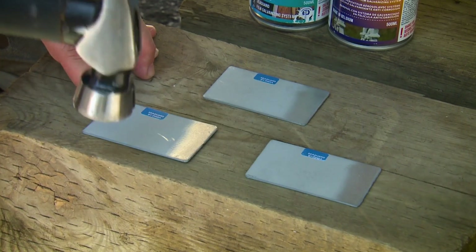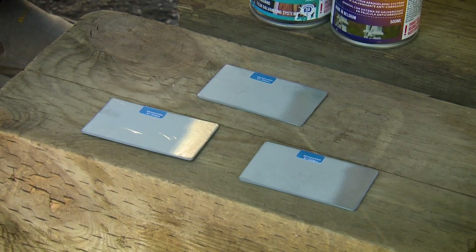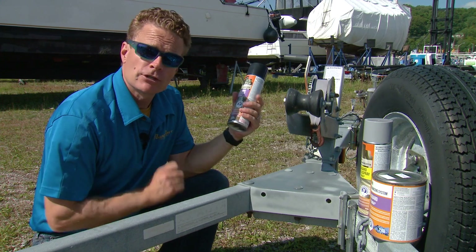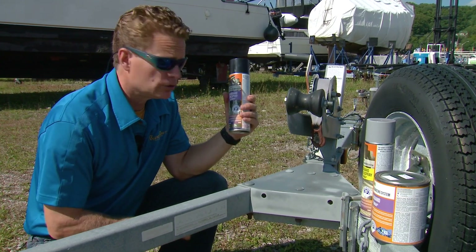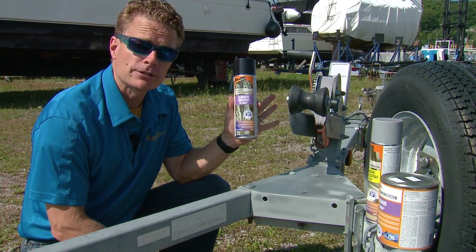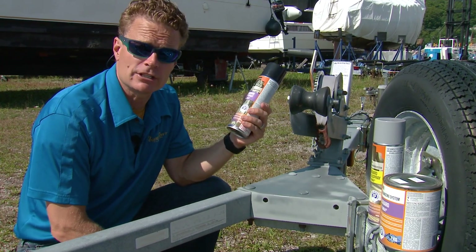Even if part of the zinc spray is damaged from an impact, the sacrificial nature of the surrounding zinc continues to protect the metal substrate. If you're doing a small project like this, whatever you do don't throw the can away — zinc spray contains 96% zinc and therefore never goes bad, virtually having an unlimited shelf life.